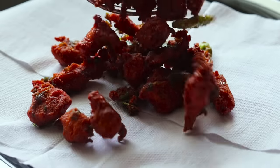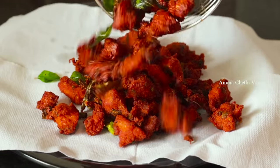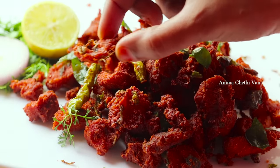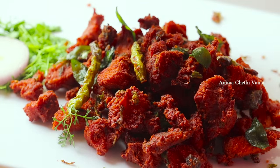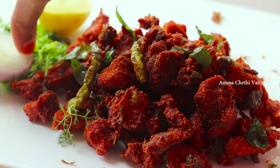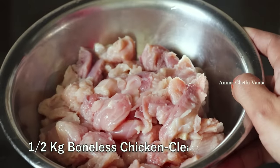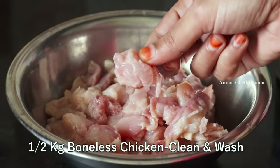I will try to make chicken pakkodi in street style. You can use boneless chicken, or you can also use bone-in chicken. Cut the chicken into small pieces.